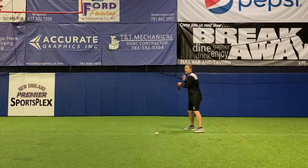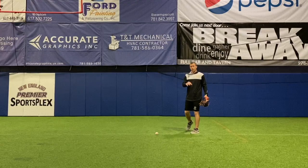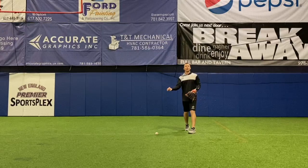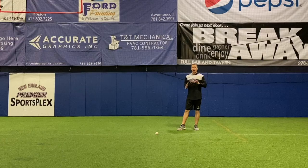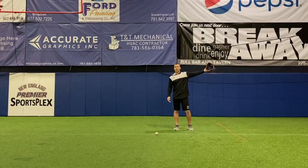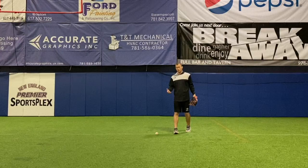Just like a good bunter — when they square to bunt, they get their eyes behind the barrel so they can see the ball. I've never seen a good bunter keep their eyes up high with the bat down there. I always say: get your eyes behind the glove, no matter what ball you're catching. The further my eyes get away from my glove, the harder it is to secure the catch. When my eyes are back behind my glove, it becomes much easier to secure the catch.